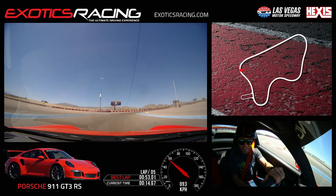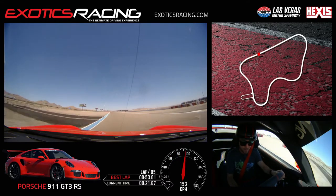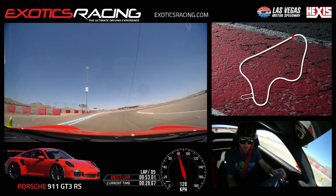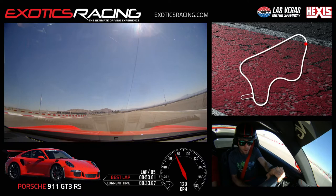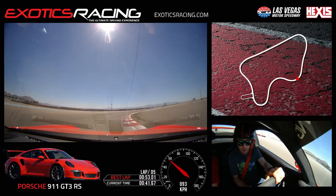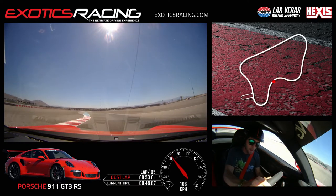You turned in a little bit late there, and that's why you had to add that extra effort to get it over. So if you flat it, the line has to be perfect. Roll into it, straight the wheel - that was a little quick but good job, very nice.